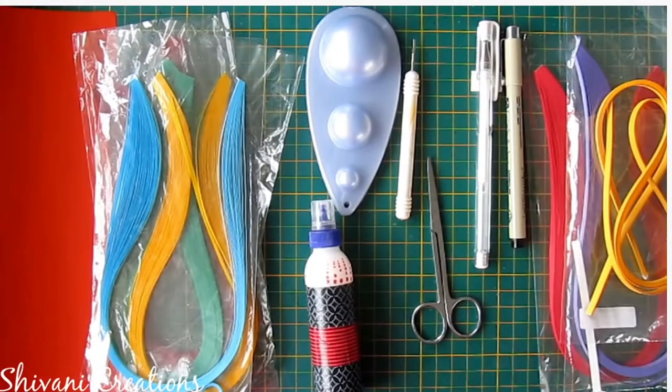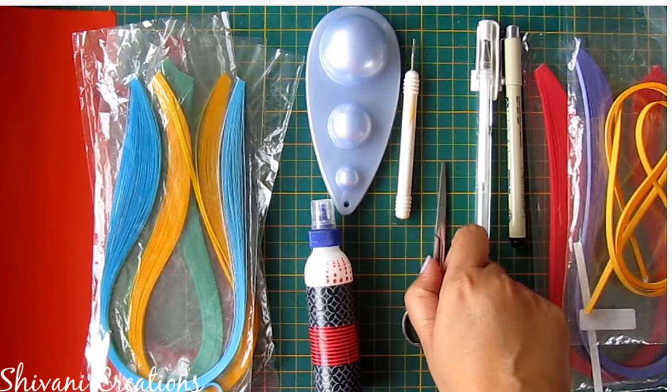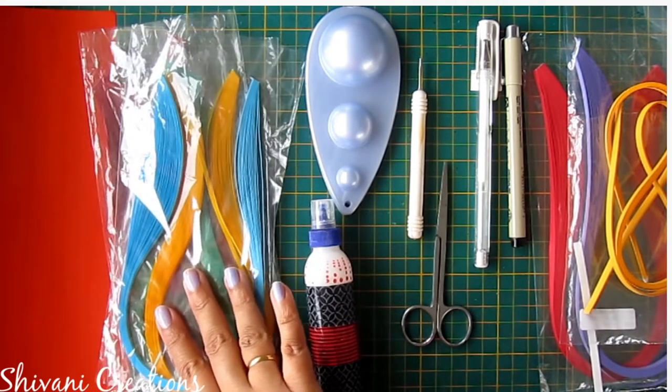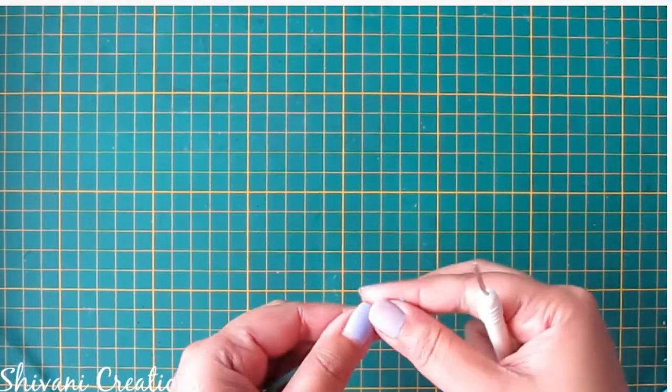For this we need some multicolored 5mm quilling strips, black and white color marker, scissor, quilling tool, quilling mold, liquid glue, some 3mm strips, and a red color sheet.